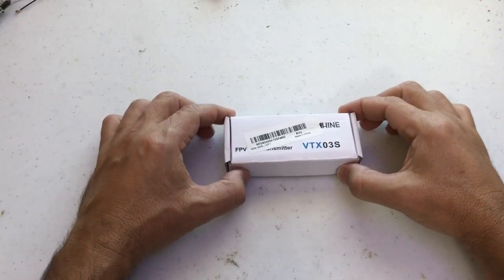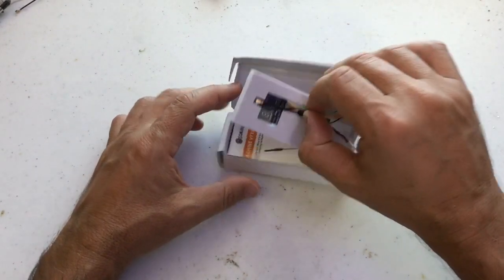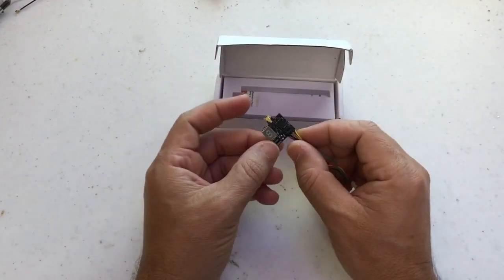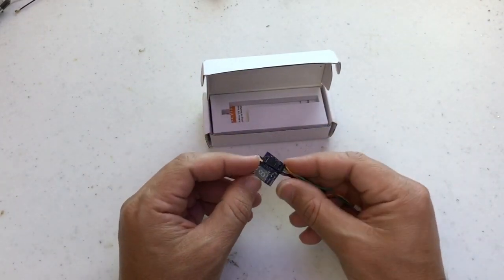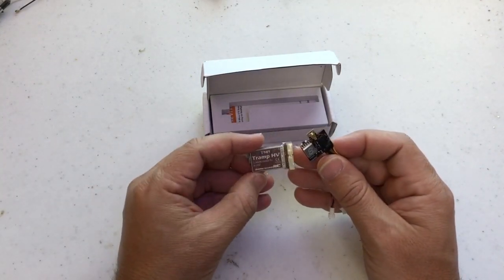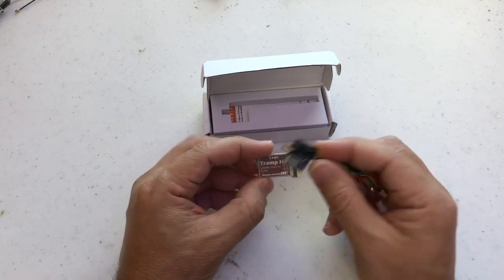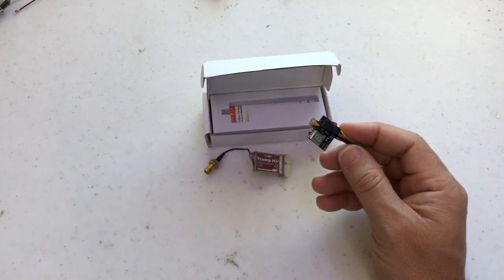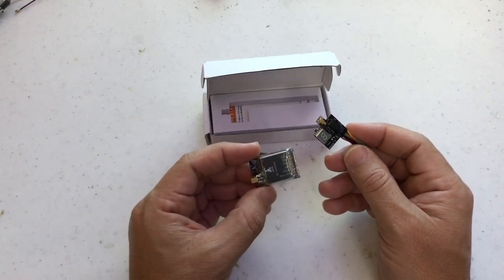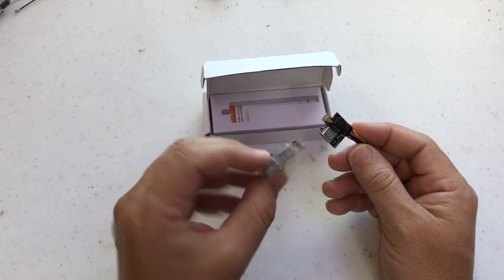We have here the ICHIN BTX-03S. It's a pretty small VTX. We can compare it with the ICHIN RC TRAMP HB — it's a lot smaller. This is a normal small form factor VTX, like this AKK, but there are several brands with the same size more or less.